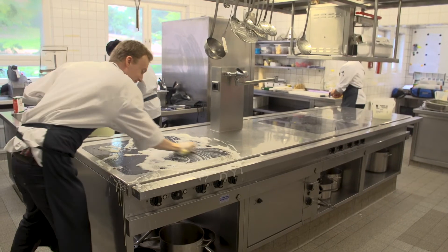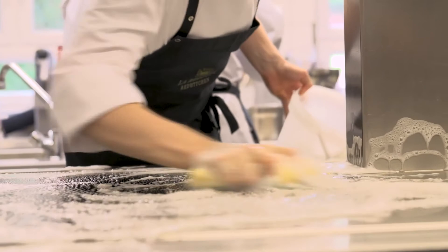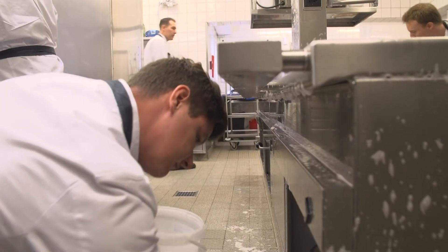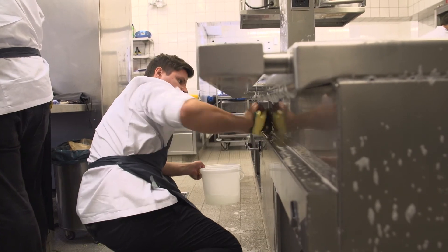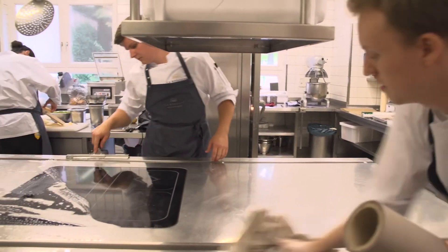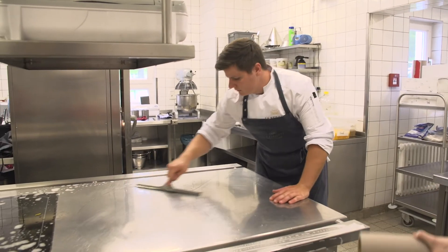At the end of a long busy shift it can be tempting to go into your kitchen and have a quick wipe down. You must try to schedule time to have a proper deep clean at the end of the day. You should sanitise effectively using the multi-stage process, always remembering to take off any debris to start with and clean with a detergent, and then follow this by using your sanitiser or disinfectant using the correct contact time.